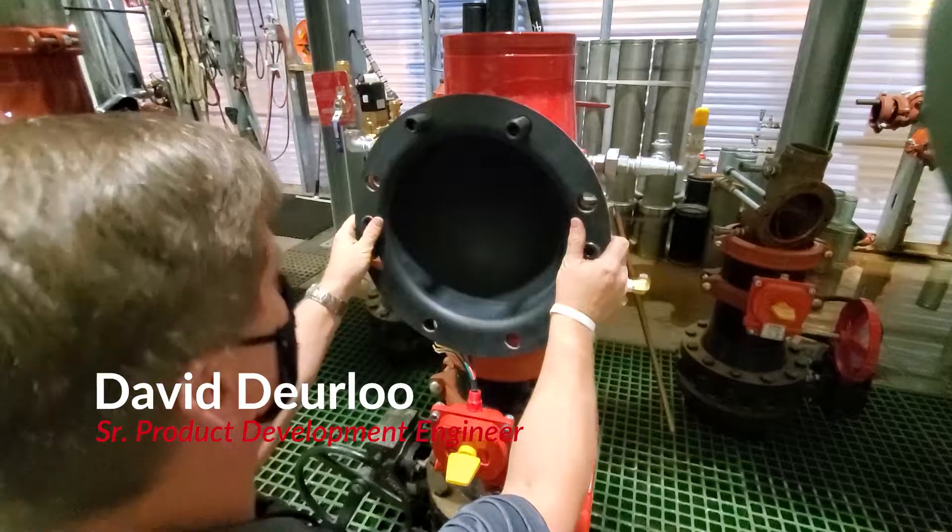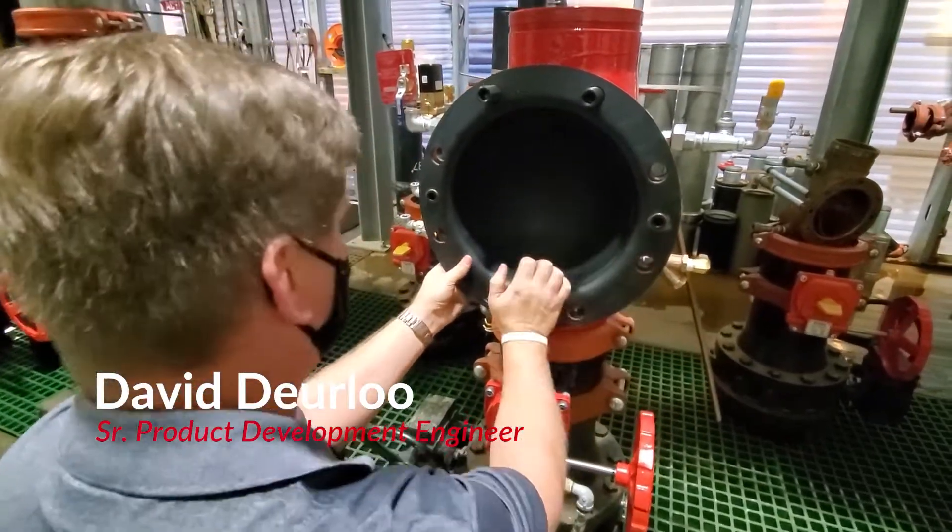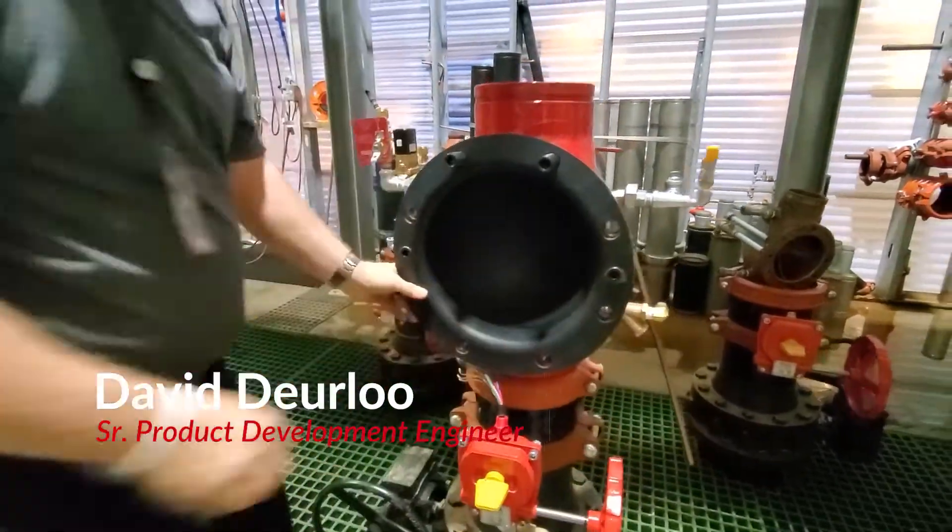The thing I love most about my job is the ability to take an idea into reality. I created the DDV valve to have a remote reset electric on-off deluge valve.